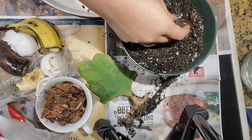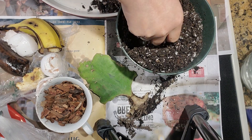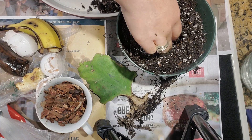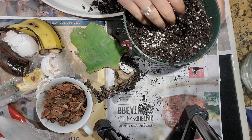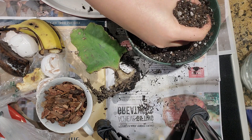It doesn't need a lot of overwatering. If you overwater your plant it will actually rot at the bottom and die. Because my plant is not very healthy, I'm going to try to add more amendments for it.